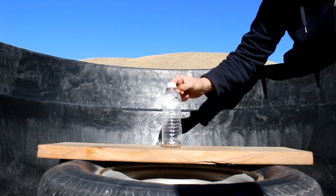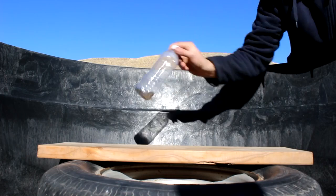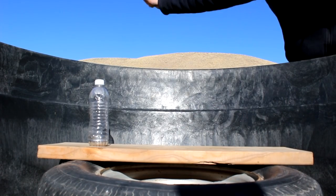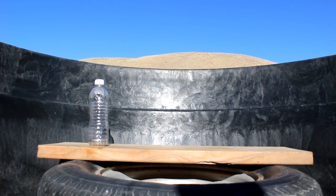Hopefully that's not so heavy that it's gonna just bust the bottle open. Here goes. Did you see that? That was actually easier.